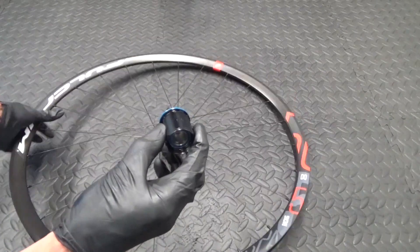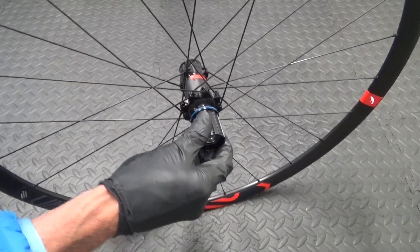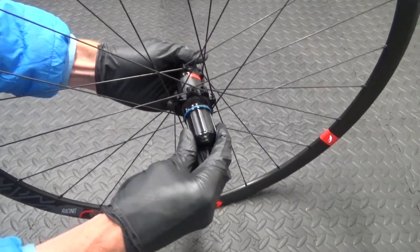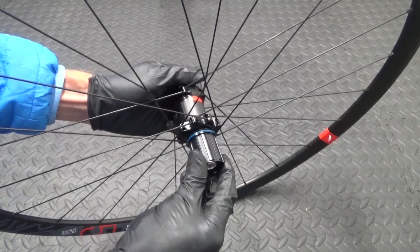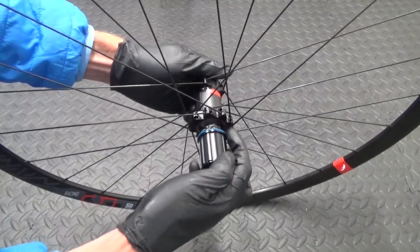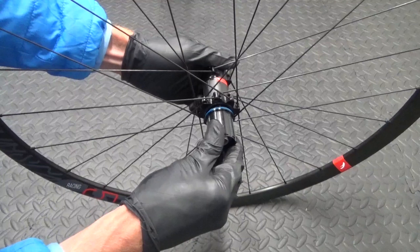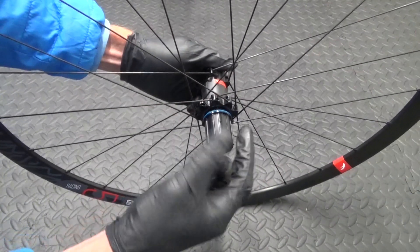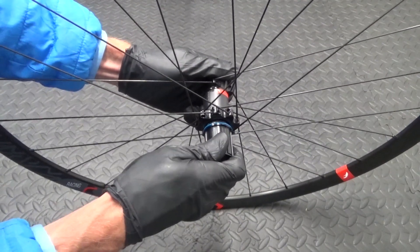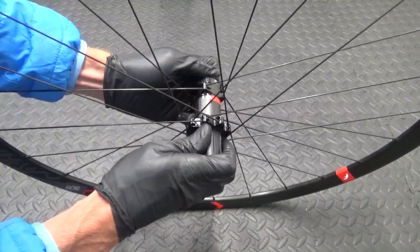Once you've greased that you can go ahead and slide it back on. Now if you put it on like that and it's not going on, it's because it has to be in a certain place to slide back on, so just turn it a little bit. If it's not going on, just turn it and then push. To get it to engage back into the teeth inside the hub, put it on so it's touching and then turn it anti-clockwise as you're pushing it in, to get it to engage in there.